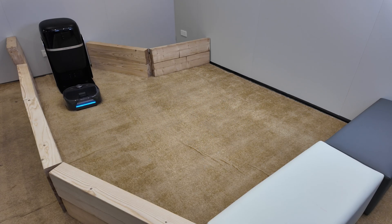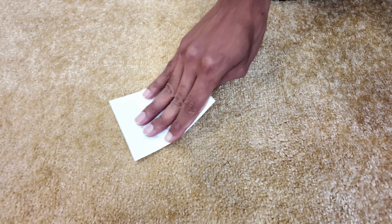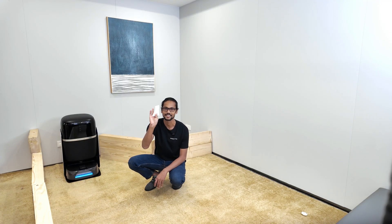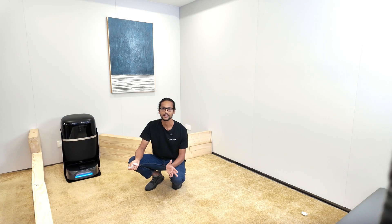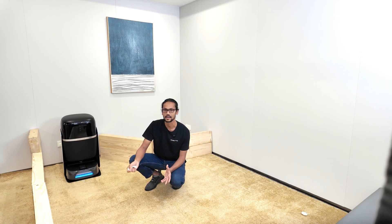And boom, it's done. Now the tissue paper test — see, it's completely dry. No water left. You can walk here immediately without that soggy feeling you get from a regular carpet wash.